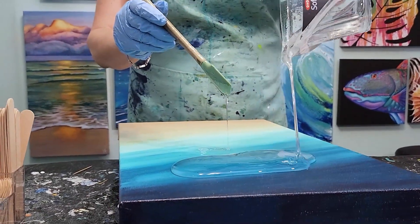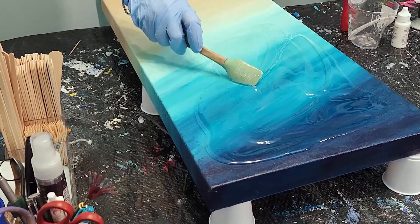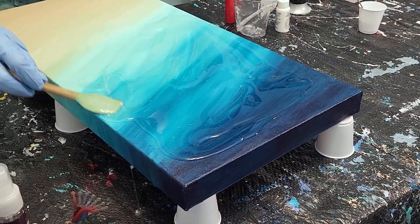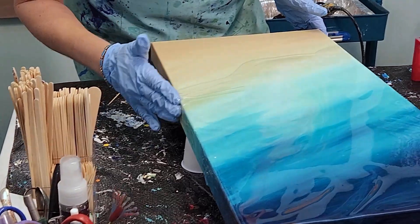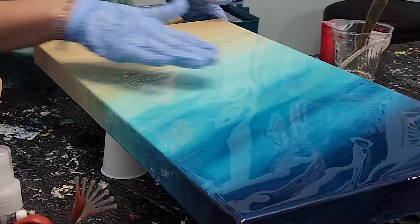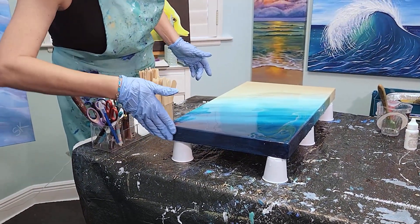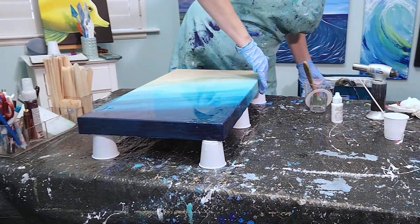The next step, after waiting 15 minutes for the resin to set up a little bit, is to actually start pouring it on the canvas. This is just going to be the first of probably many coats of resin, depending on the effect I'm trying to achieve. Each brand of resin has its own workable time — this particular brand has an hour. After an hour it's going to start to set up and I need to be done.